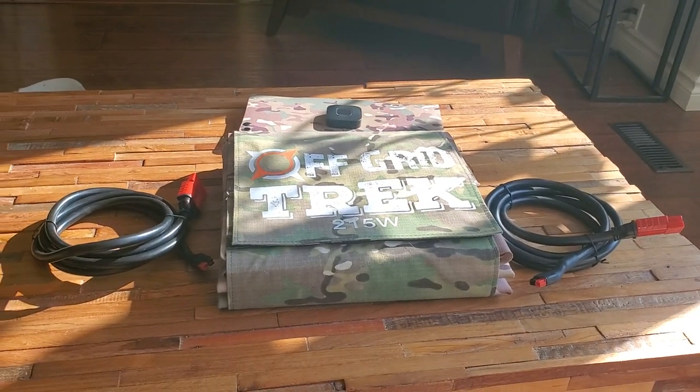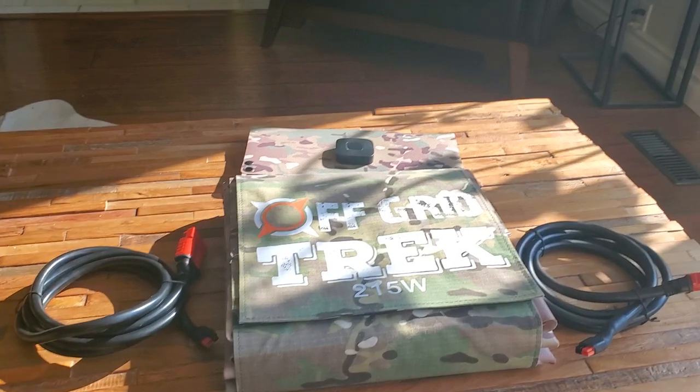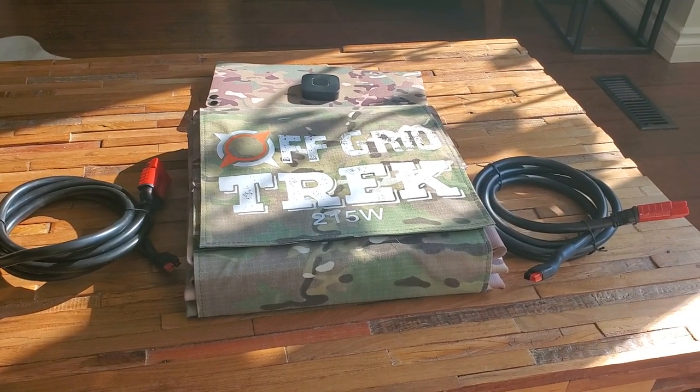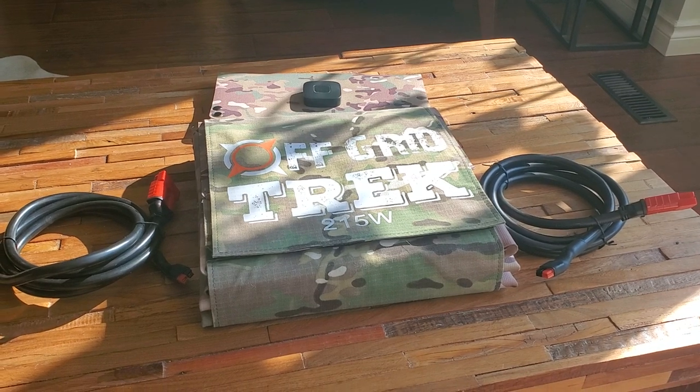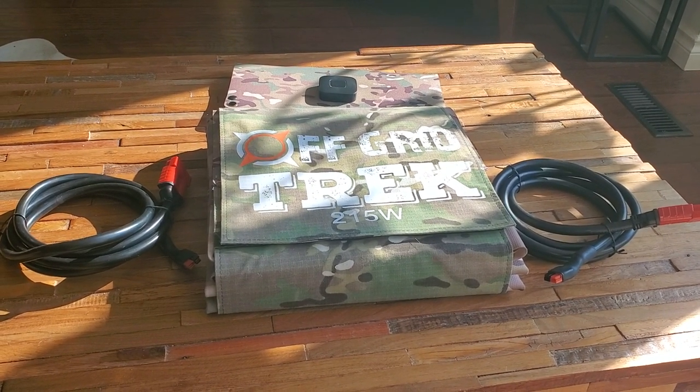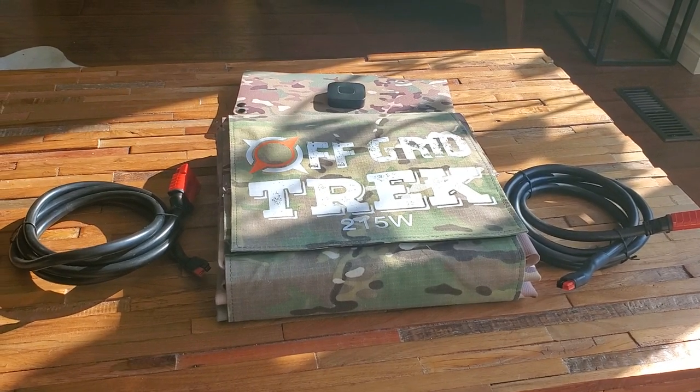Hey guys, running here with Awkward Trek. Just want to give everybody an update for where we're at and what's going to be available in April. As of now we are sold out, and we have pre-sold quite a few of our solar blankets that will be available in April as well.